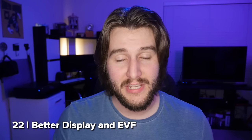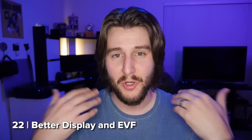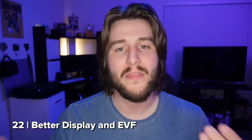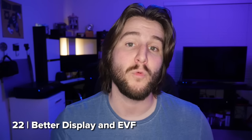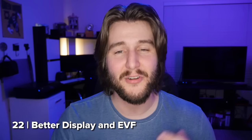Like every new camera, the GH5 has a better LCD and a better EVF. How much better remains to be seen — I haven't personally had my eyes on them — but they do look substantially better than what was on the GH4. The GH4 LCD and EVF are acceptable, so I am definitely looking forward to this upgrade.